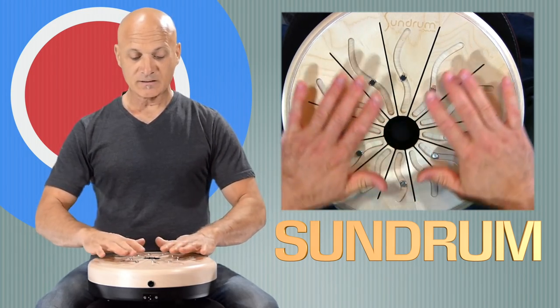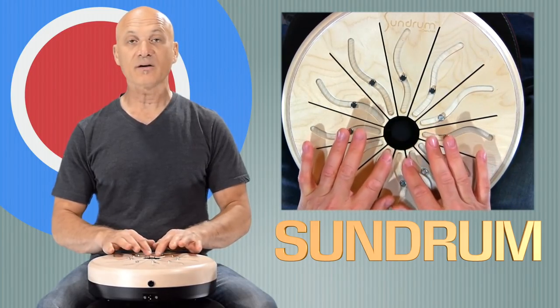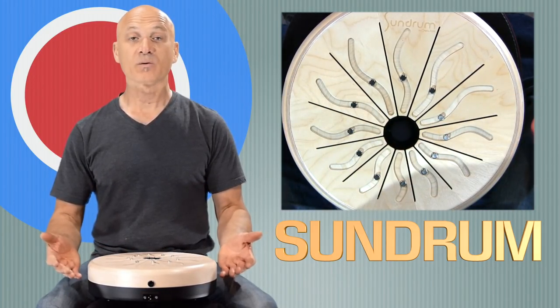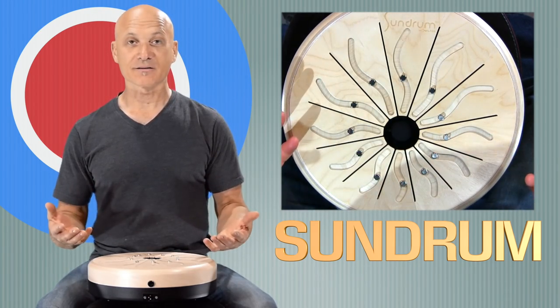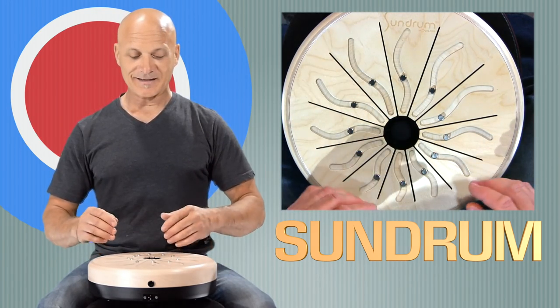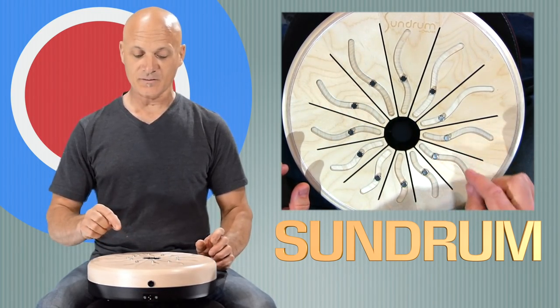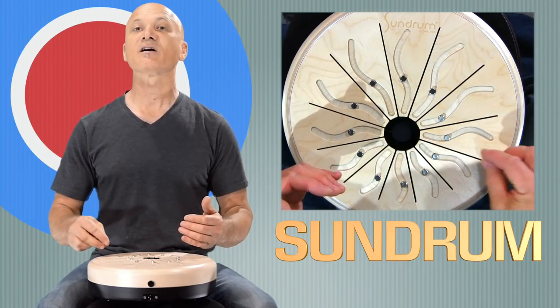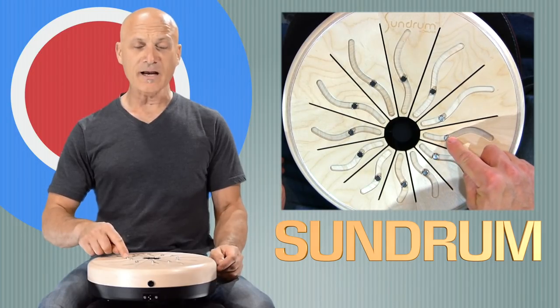You might notice another feature besides the fact that these are various lengths — what are we going to call them? Sun rays, or tongues. Tongues with grooves. So this is kind of a tongue-in-cheek, tongue-in-groove. I'm going to stop talking about that right now and move on to these little guys.